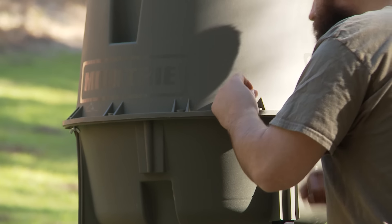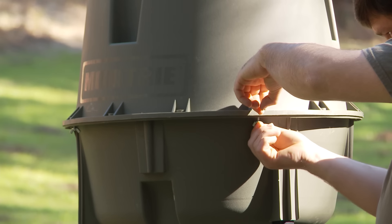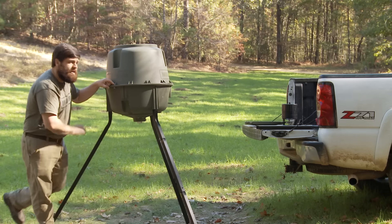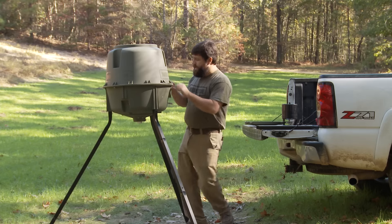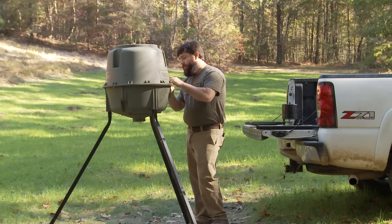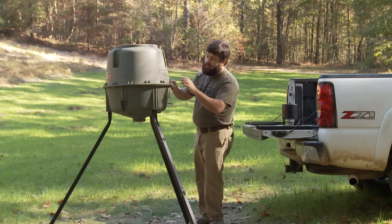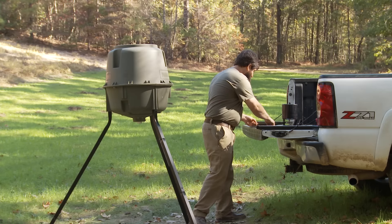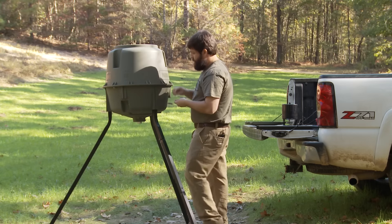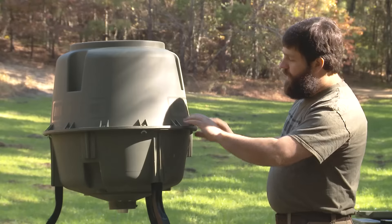Next, come over to one of the sides, line up the hole, insert the bolt, and put the wing nut on. Again, just start it — don't tighten it, leave a little slack in it. Then come to the other side, snap it in, line up the hole, insert the bolt, and put the wing nut on. Now that you've got it held all the way around, take and snap this side in. Insert a bolt, put your wing nut on — you've got the hopper secured.